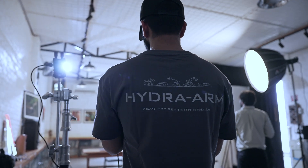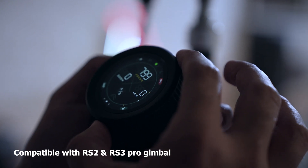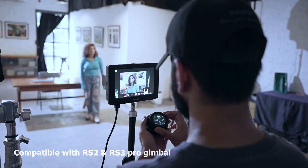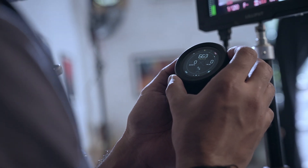The Nucleus Nano 2 is also the perfect companion for DJI gimbals. It is compatible with the RS2 and RS3 Pro gimbals and supports efficient control and communication, making it an ideal choice for professional filmmakers who need precise control over their equipment.